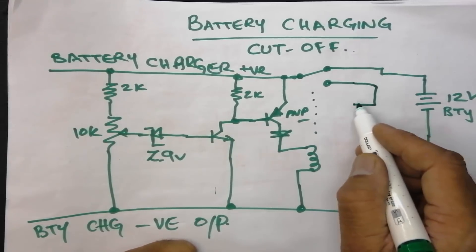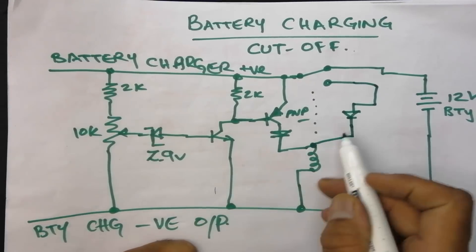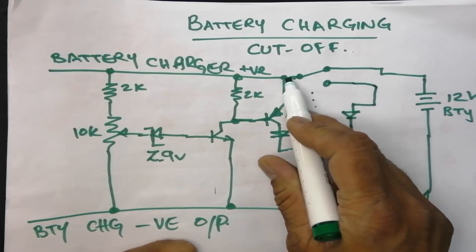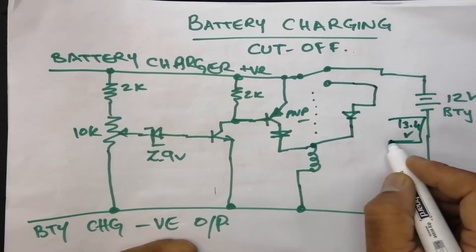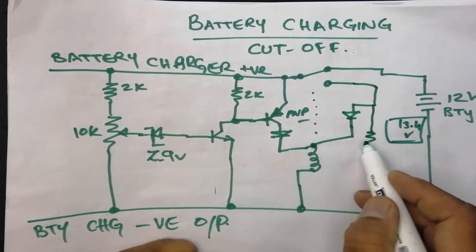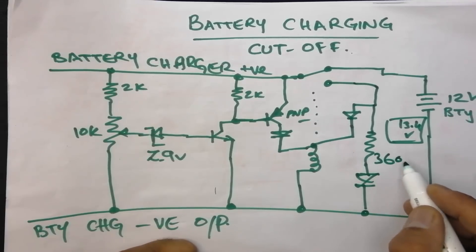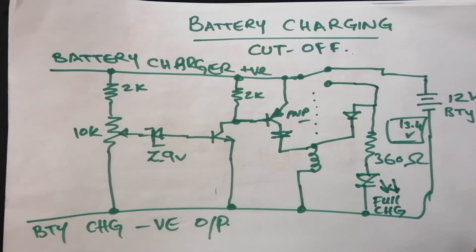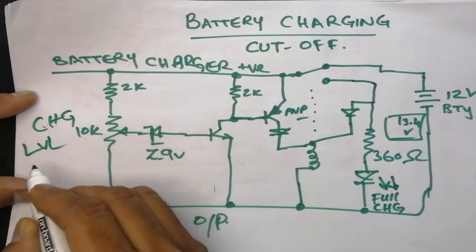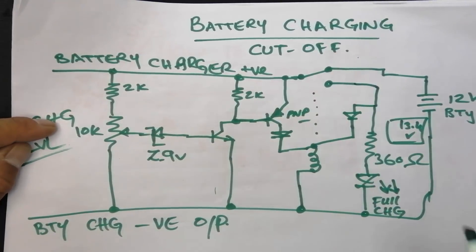We will use the other contact end and we have to make an interlock. I will connect a diode for the interlock. Once the battery is fully charged and the points are shifted, this relay will automatically lock and will not permit the battery to recharge again until we disconnect the charger from power. There is a 360-ohm resistor in series with an LED — when the battery is fully charged, the LED will indicate and the relay will remain energized by the interlock diode. This is a simple 1N4148 diode. From here we can adjust the charging cutoff level of the battery.